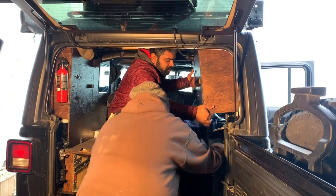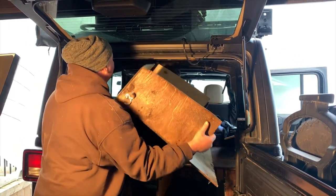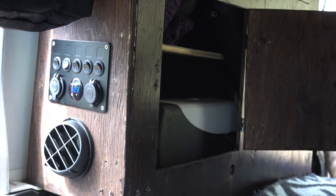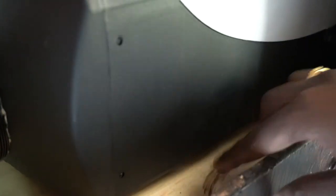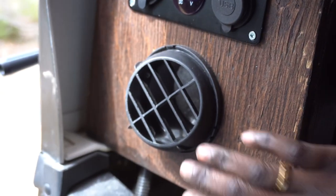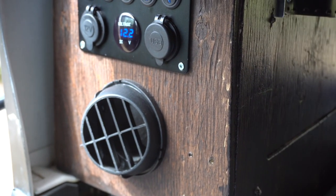We decided to put it in this cupboard, which was actually designed to keep clothes as storage. When we placed the heater there, it fit perfectly with just the right spacing. The heater sits on the platform we built for the cupboard itself. On the side of the cupboard, we drilled a hole and that's where the hot air comes through, and we can angle it and direct the heat the way we want it.